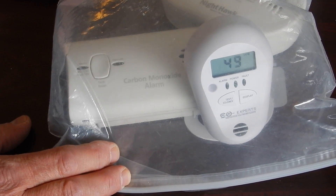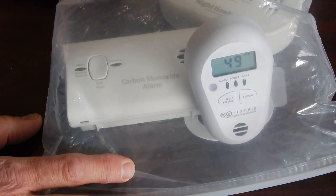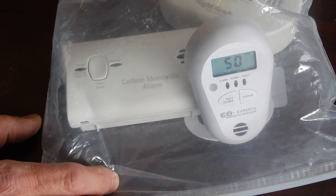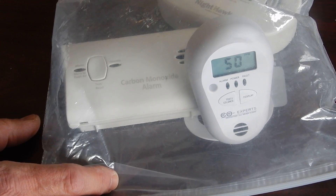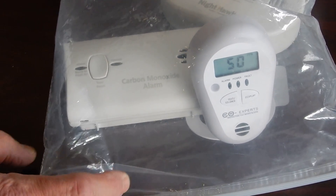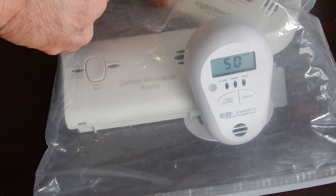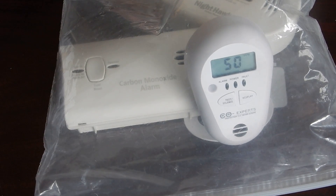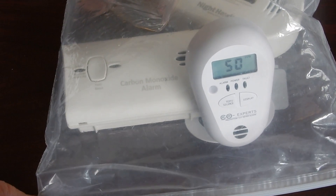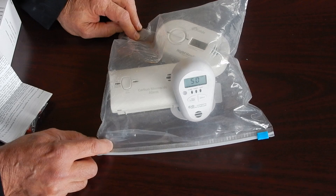So we're just with the gas that we've put in there, getting close, and there's no air movement in this bag — you have to keep that in mind. If you move the bag around a little bit, that helps with the dispersion of the gas. It's got to be above 50. Once it gets above 50, it'll give us another alarm. The monitor is now reading 57 parts per million. Again, it's all about accuracy and the demands that the CO Experts engineers have dictated that they wanted in this product.